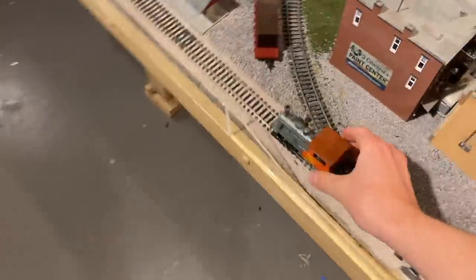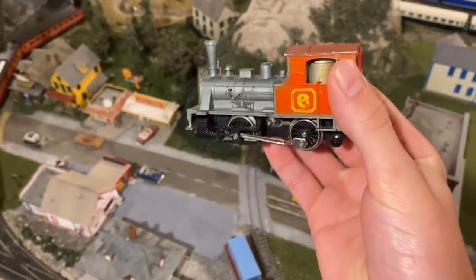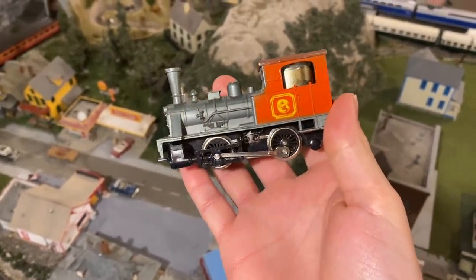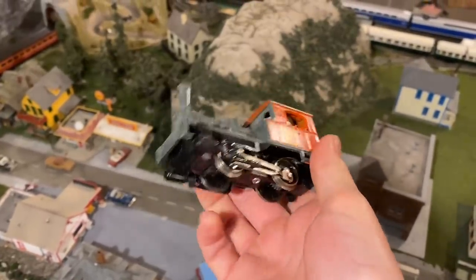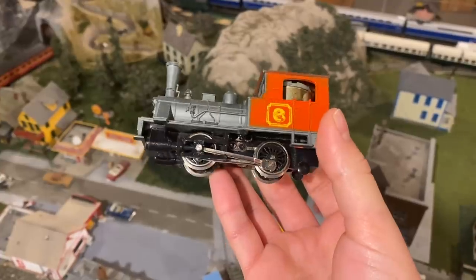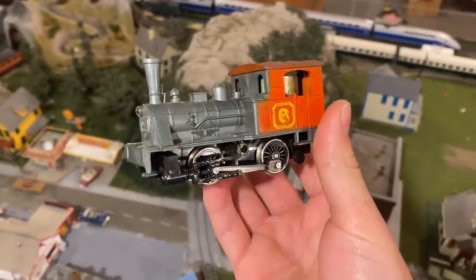It's not perfect, but hey, it's a lot better than what we started off with. In any case, I think that's going to be it for today's video. I hope you all enjoyed — I had a lot of fun restoring this thing, and I want to make a special thanks to Chris and Dom for sending this locomotive. Thanks for watching, everyone.